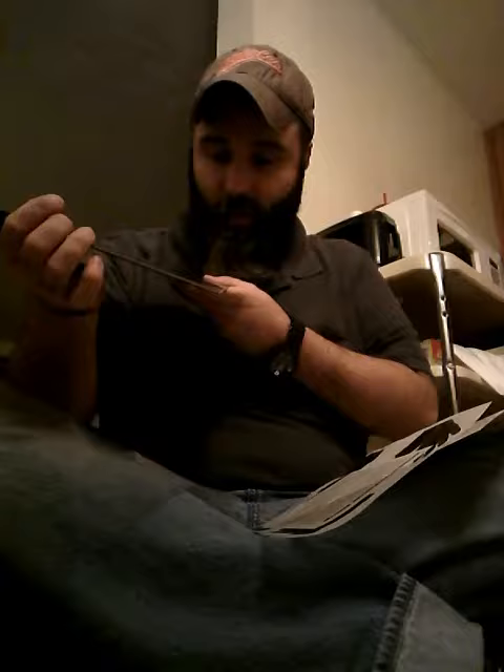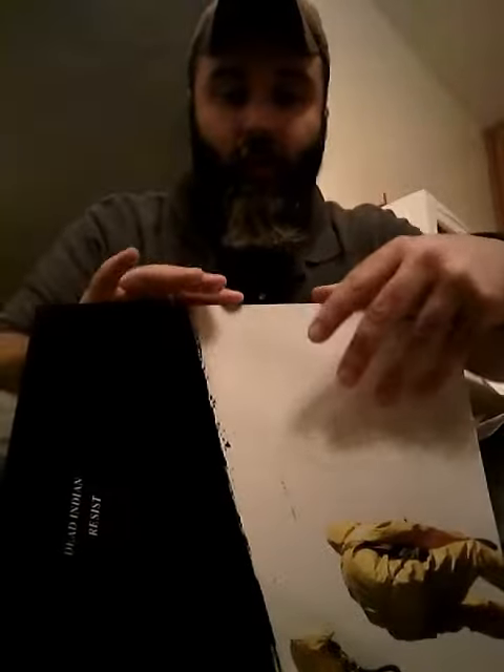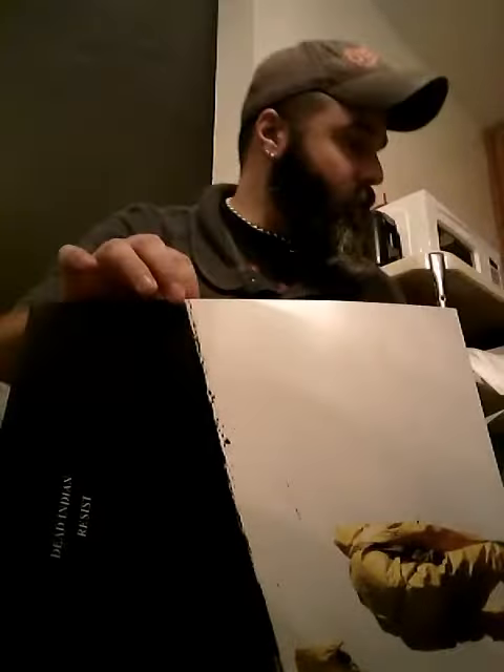I was really disappointed that they sold out of this right before I signed up for Feed Bands, but they must have found some and made them available. Anyway, now I have it — it's numbered 410 out of 600 — so pretty cool. I'm pretty stoked about it. There's the Dead Indian cover.